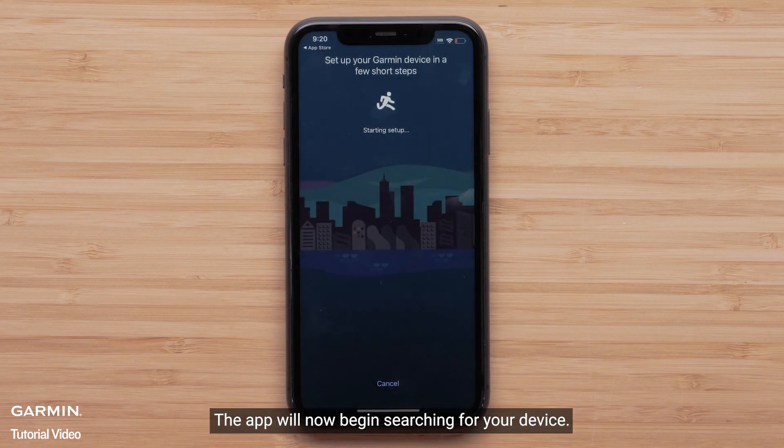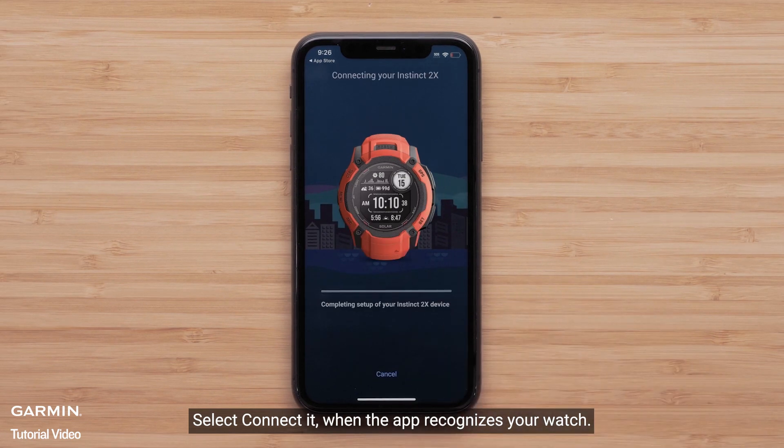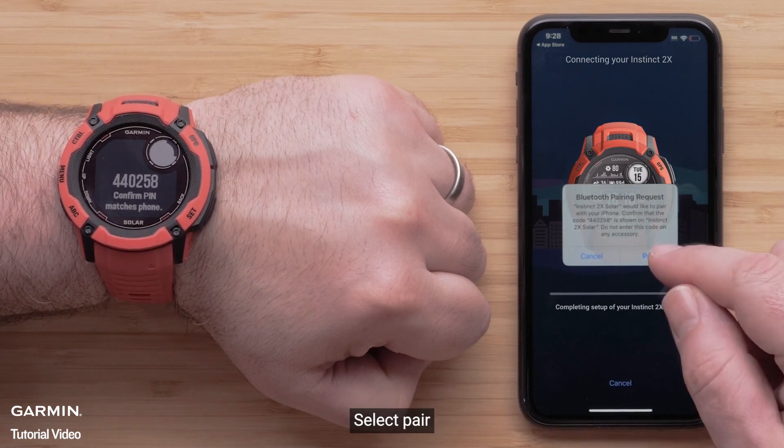The app will now begin searching for your device. Select Connect It when the app recognizes your watch. Your watch will display a six-digit code that you will need to confirm on the Garmin Connect app. Select Pair.